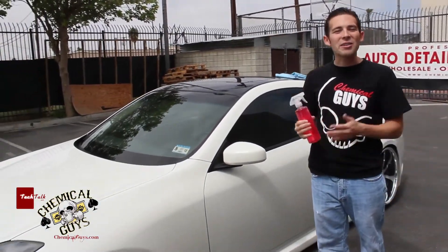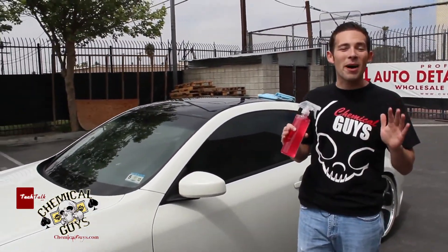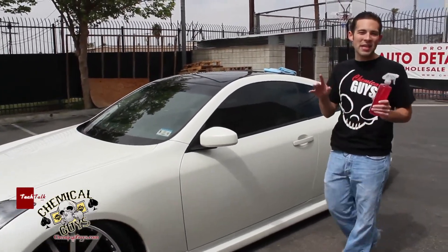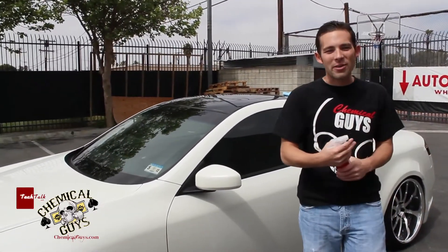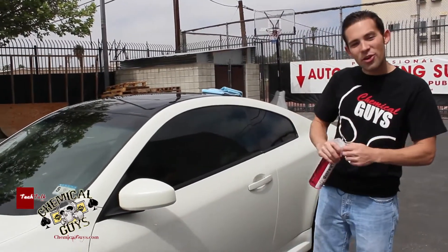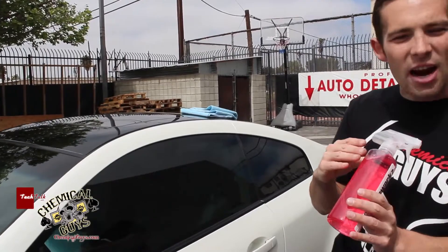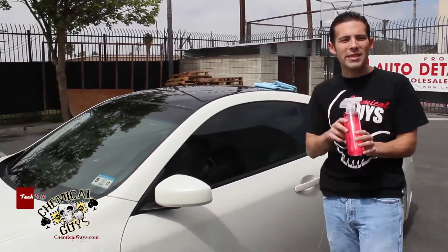Glassworks has a nice pink color and it smells like amazing fruit punch. I'm going to clean the windows and show you how it works on the outside of the windows as well as tinted windows. To use Glassworks, all you have to do is turn your sprayer on and grab some Glassworks. I already have it diluted 5 to 1 with distilled water.